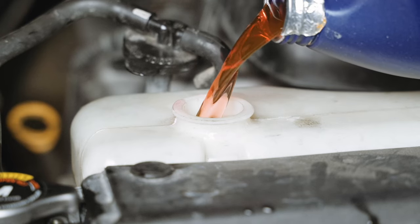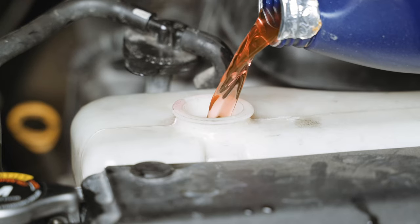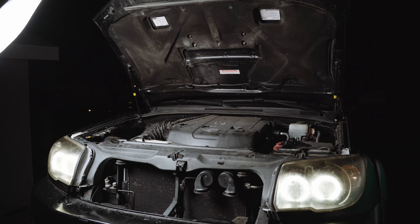Continue to monitor the coolant levels and when you're confident there are no more bubbles or drops in fluid level, replace the radiator cap and fill your overflow reservoir. It's best, but not entirely necessary, to do this refill and burp process on a hill to get your radiator cap higher than your heater core — that will allow the air in your heater core to escape easier.